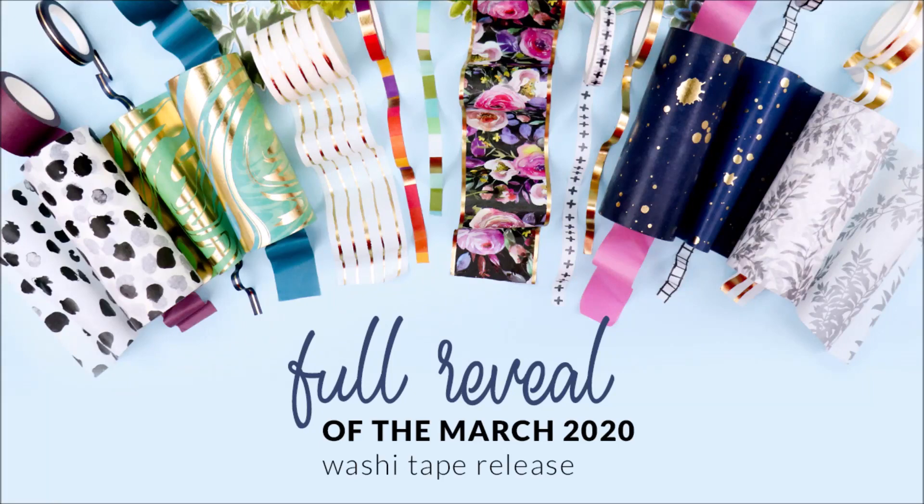Hello there everyone and welcome to March 2020 Washi Tape Fall Reveal.